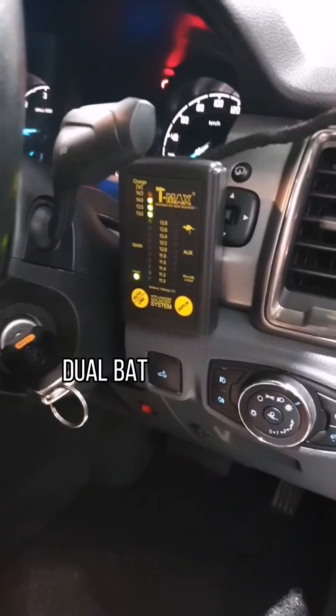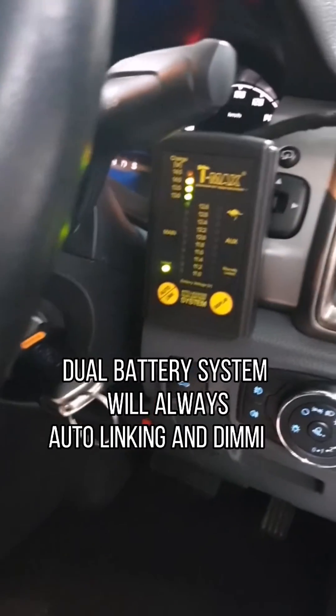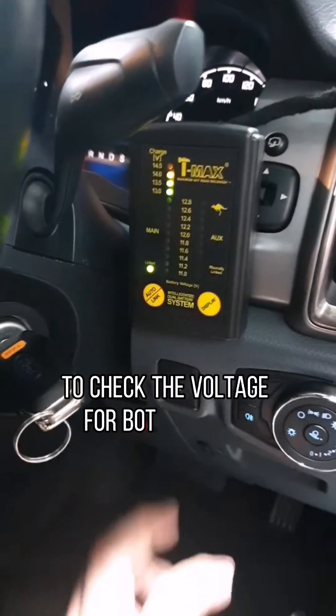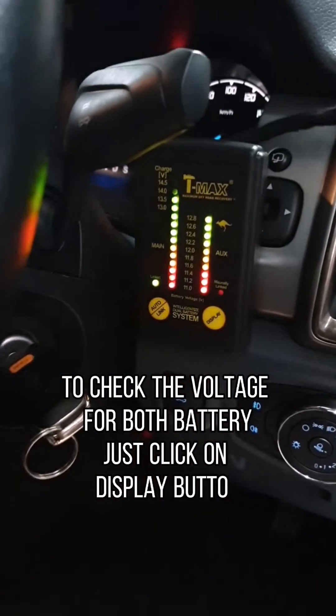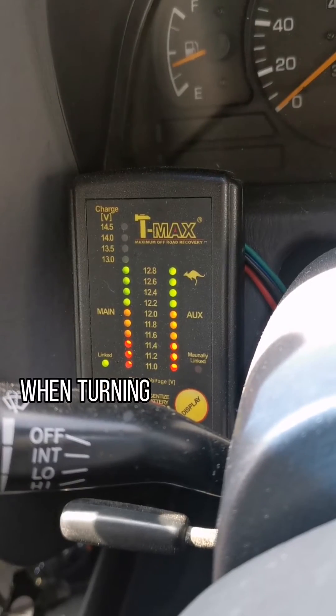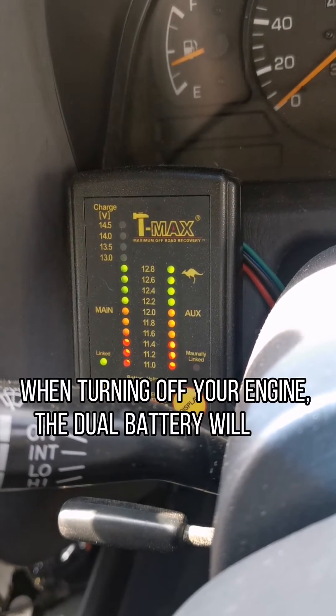The dual battery system will always auto-link and dim when the car is running under normal circumstances. To check the voltage for both batteries, just click on the display button. When turning off your engine, the dual battery will only stop linking